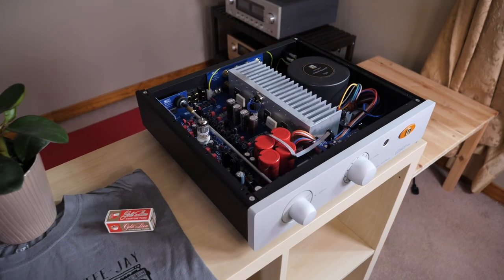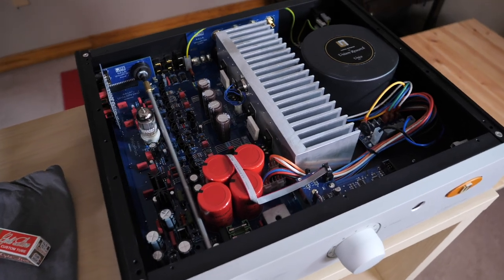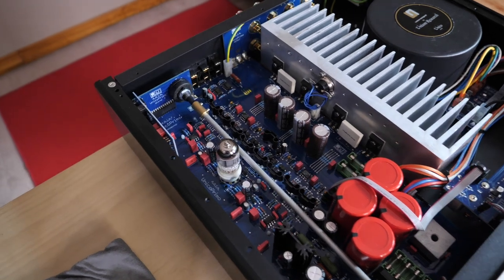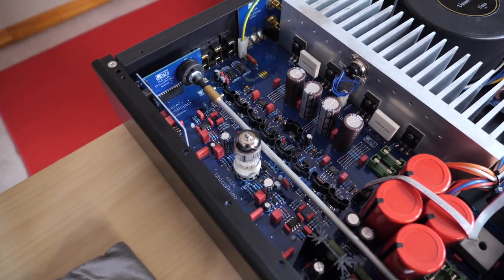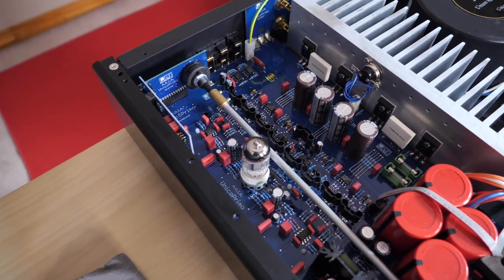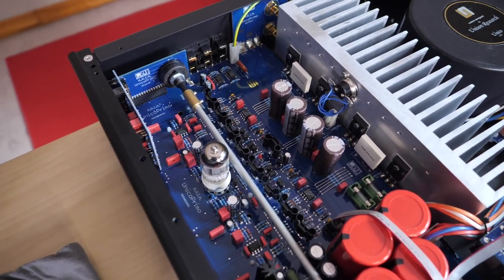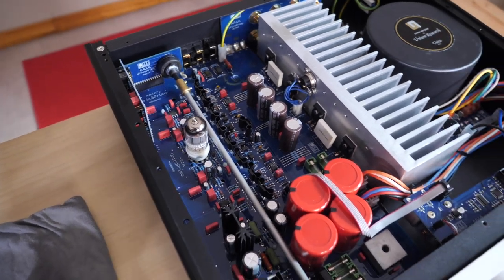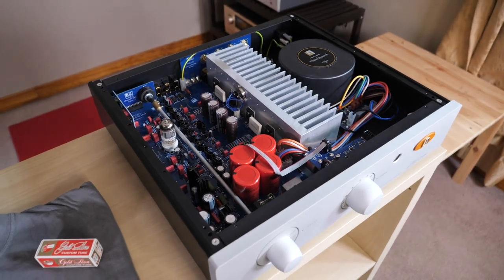As a bonus, let's talk about tube rolling. One of the cool things about owning a hi-fi component with tubes is that it allows you to manipulate the sound to taste. All you have to do is replace the stock tube with something else, and that gives you the opportunity to change the sound to something that may be more to your preference. While this rarely results in something better in the overall sense, every once in a while you'll come across a tube that takes the presentation you like and makes it better in pretty much every way — and that happened to me with the Unico Primo.